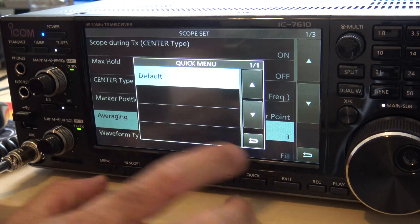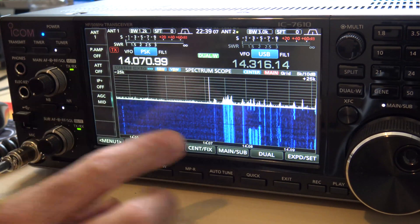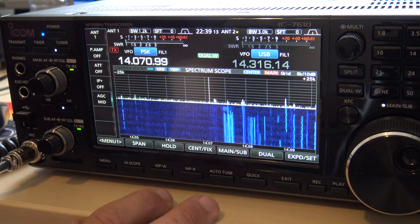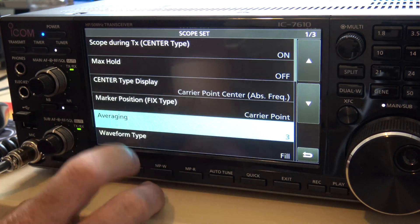The higher the number, the slower it goes. If I change it to four, it's going to be even slower. You may like it slow like that, or you may like averaging on number two, which is a little bit faster. I kind of like it at three — that's about where I like it.